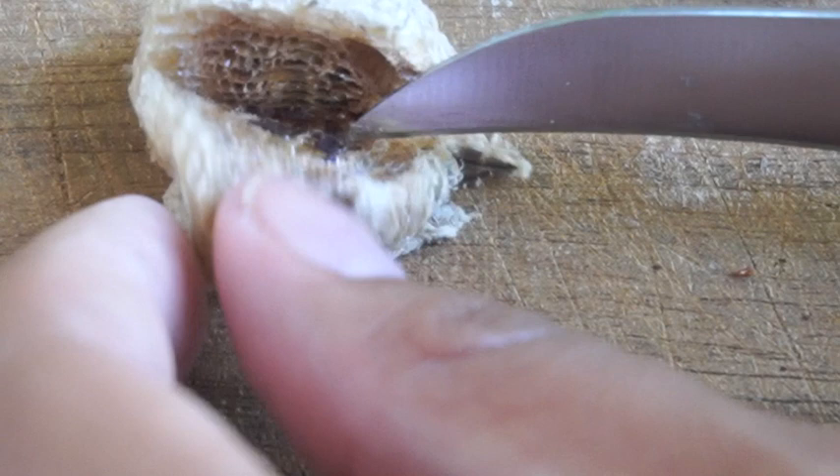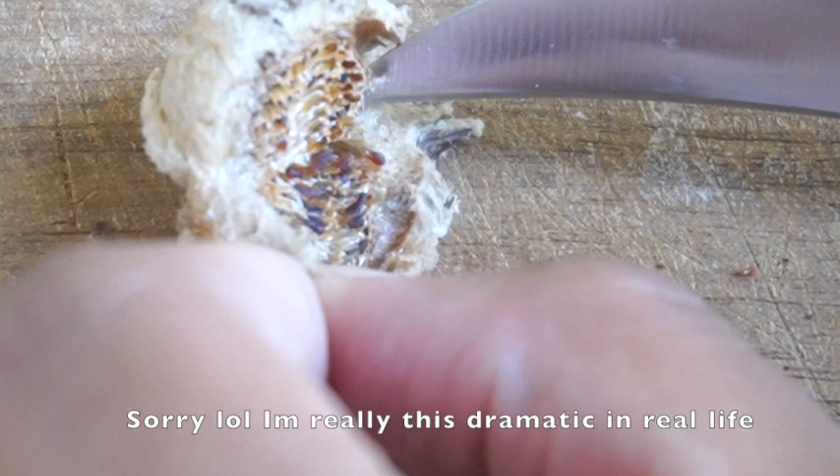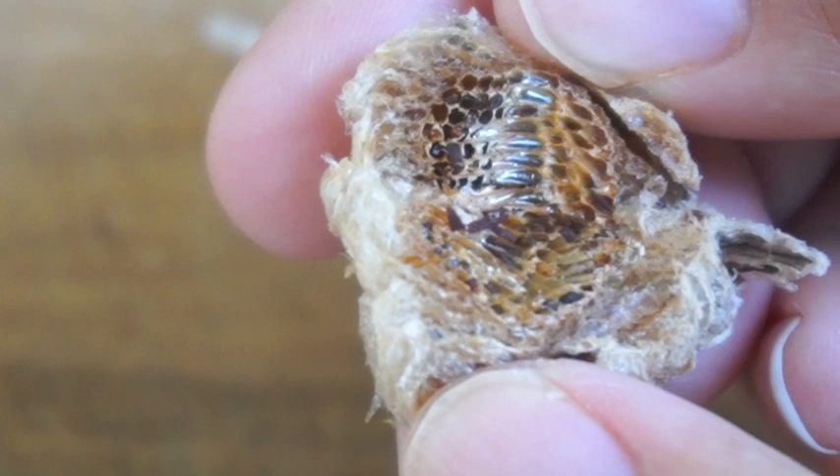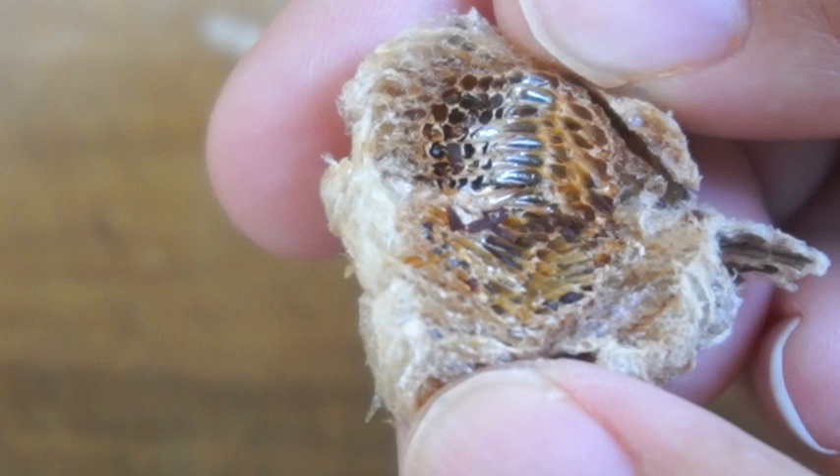Is it moving? Oh my god, why did this happen? Oh my gosh, guys. That really looks like little baby mantis. Why did this happen to them? I don't understand — did they send this to me dead? Is it jumping? It's jumping.